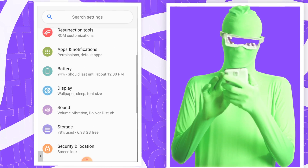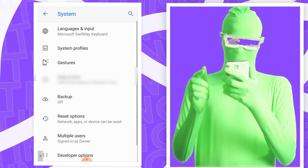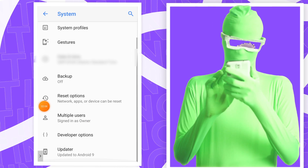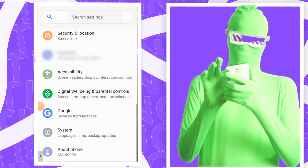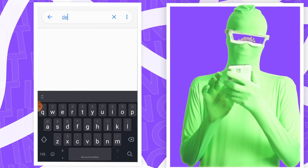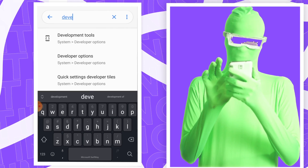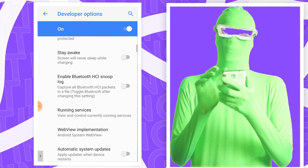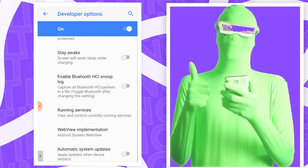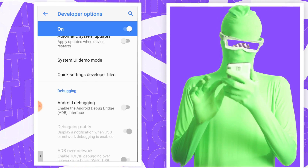Developer Options might appear directly in the settings menu, or you may need to go into System then Advanced depending on your phone. You can also try searching for 'developer' in settings. Once inside Developer Options, scroll down and look for either USB Debugging or Android Debugging — in my case it's Android Debugging. Turn it on and tap OK.